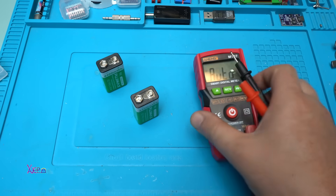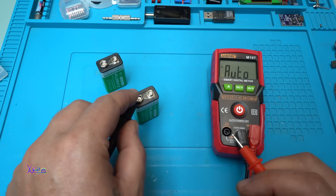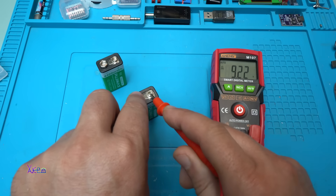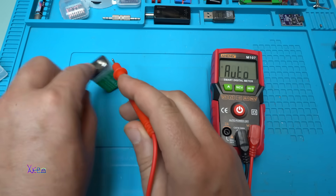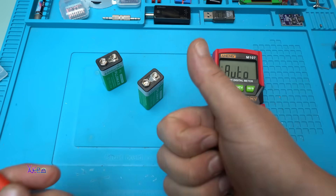Let's measure the voltage of the first battery with my very cheap Aneng multimeter — that's around five US dollars — and it's auto-range. It reads 9.2 volts. The second one reads 9.27 volts. They're fully charged — beautiful!